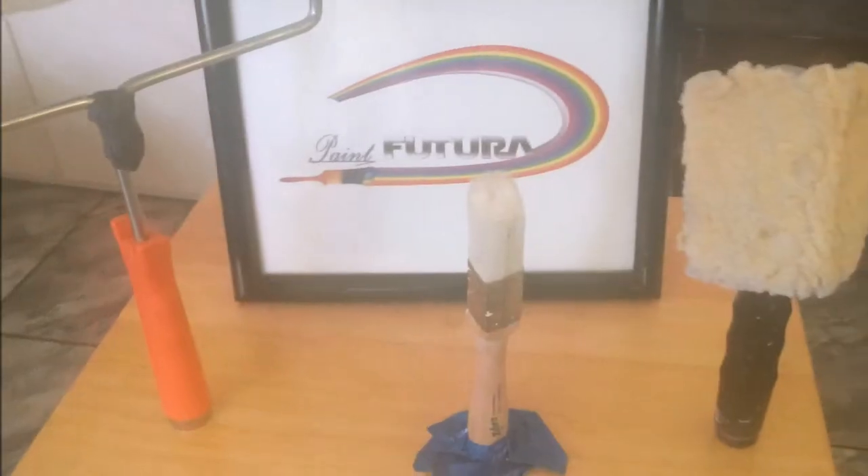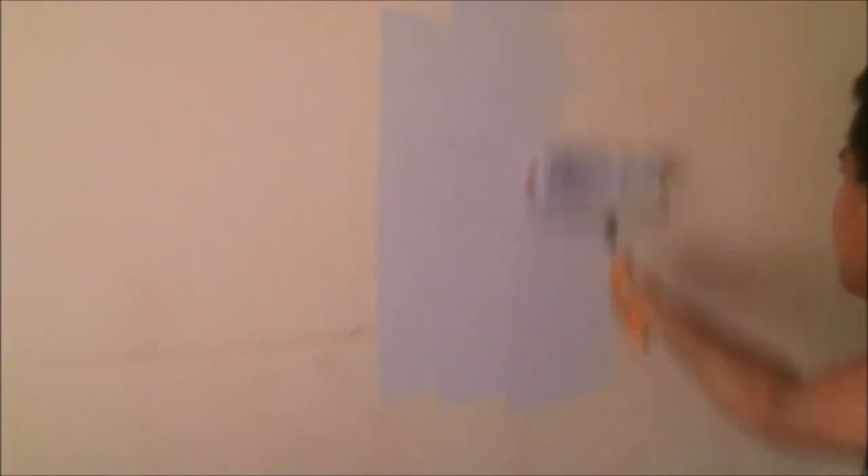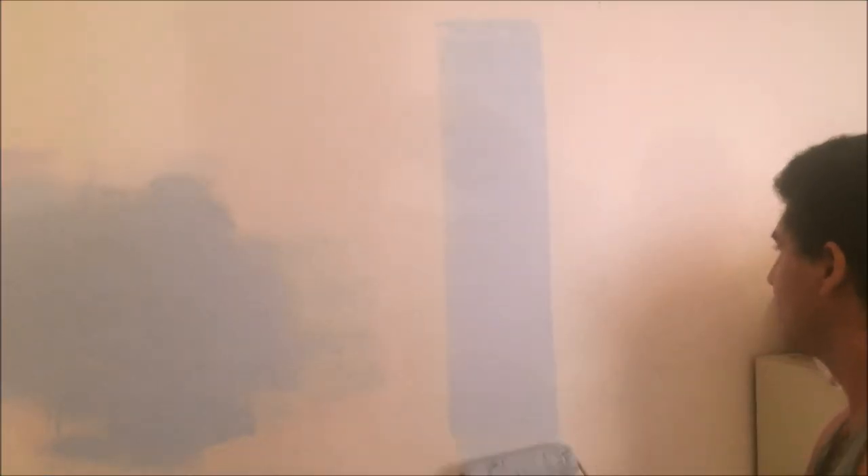It's time to dispose of all your obsolete painting equipment, because the solitary answer to all your painting needs is Paint Futura. Call now and we'll include this mini paint brush for touch-up work. That's 1-888-575-3827. Call now.